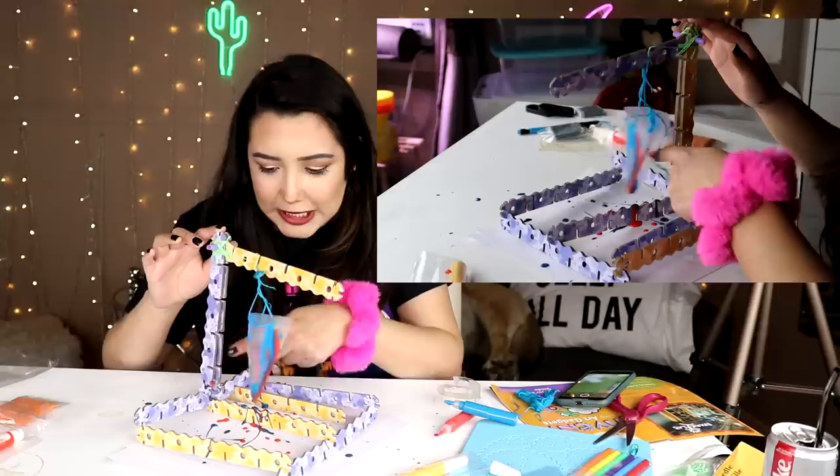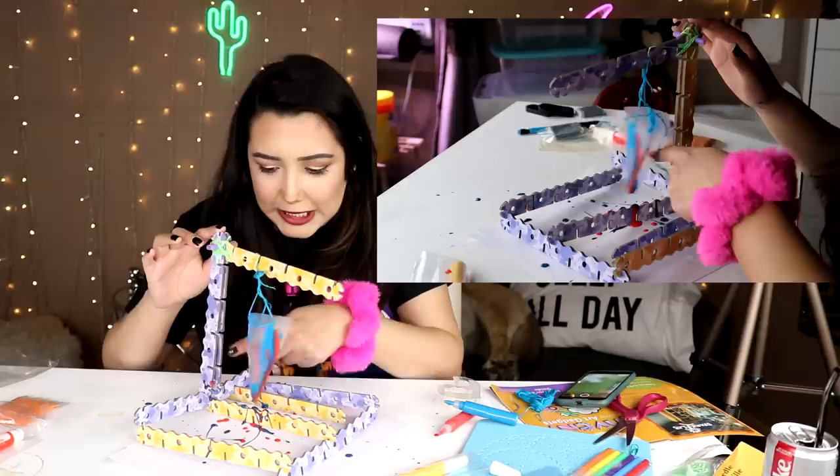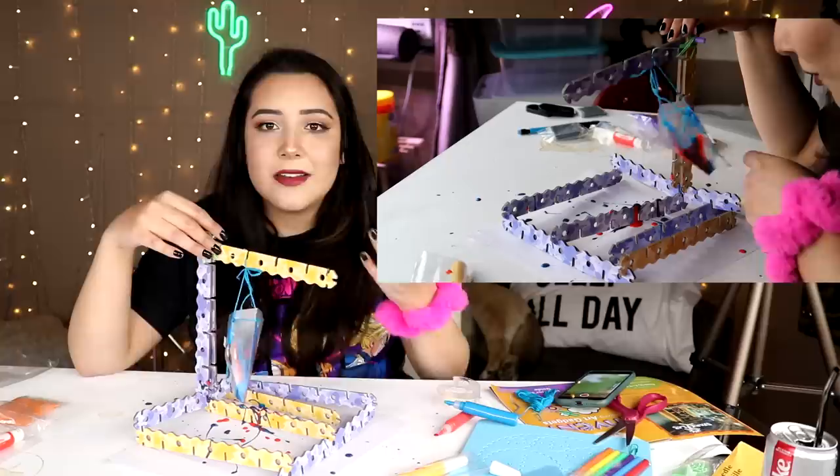Woo! Bowie, are you seeing this right now? What is this thing? Like you could literally just go to Dollar Tree, get a piece of paper, turn it into a cone, get some popsicle sticks, a straw, and a rubber band, and create this exact thing for like three bucks.